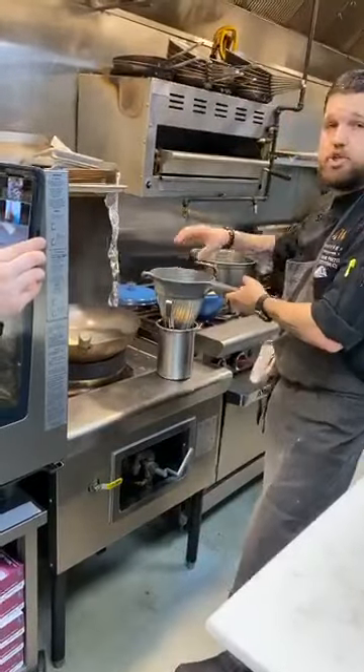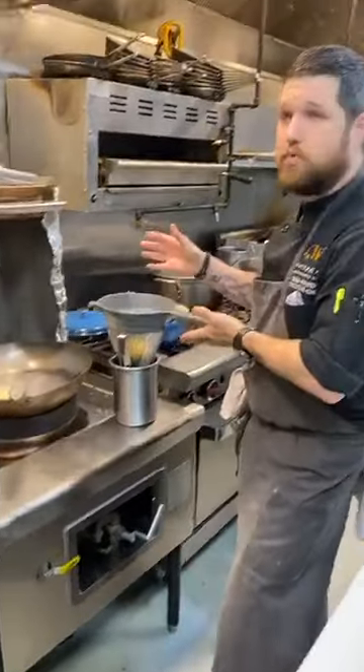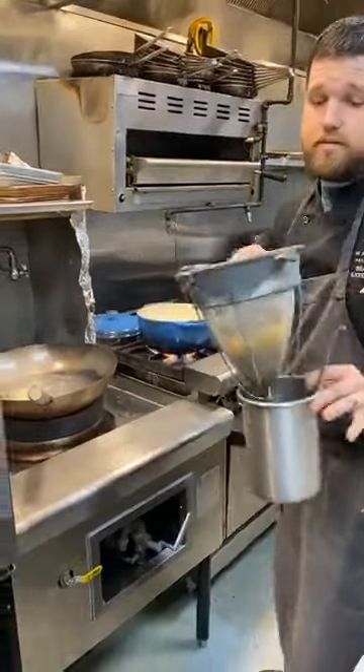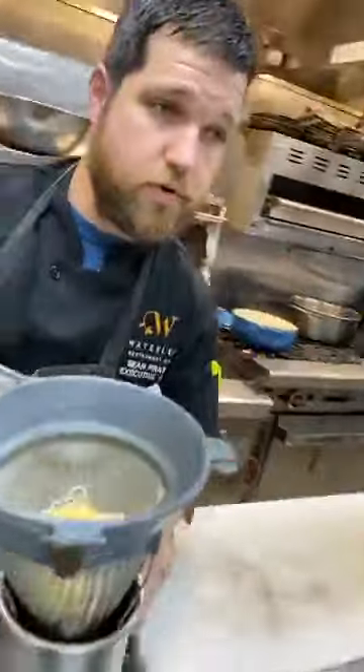When the pasta's ready, you're going to dump it into your strainer — whether that's a colander or whatever you have. Save that pasta water; you're going to use it. Okay, bring it back over to your station.